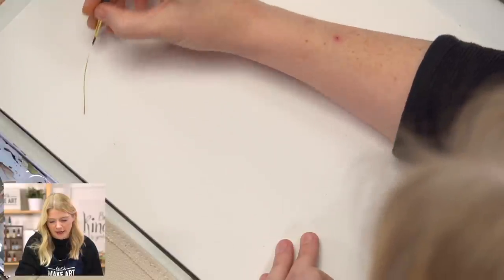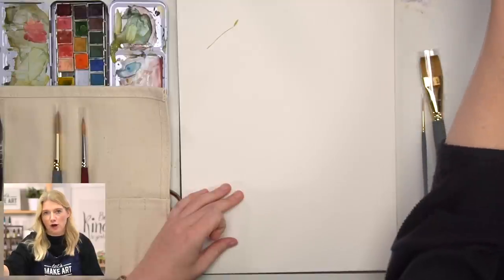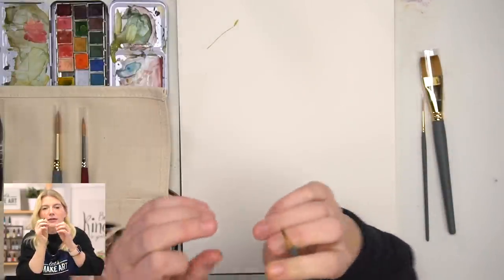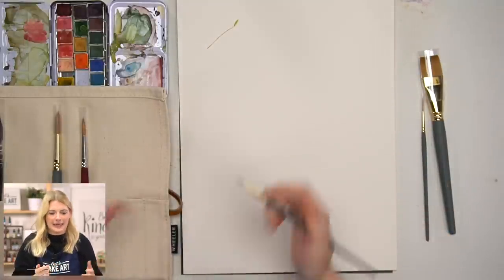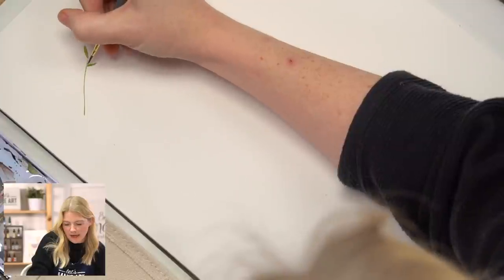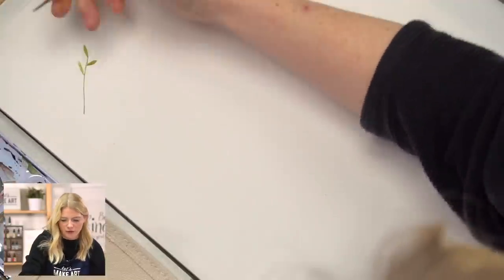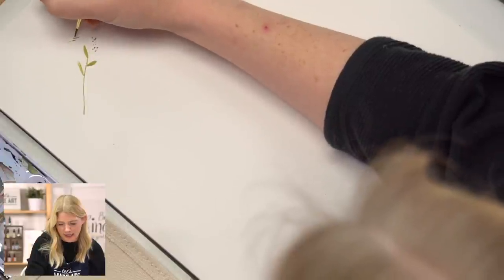There are smaller rounds than this paintbrush — there's like a five-over-zero, which is the tiniest little thing. But I personally don't use those because I feel like I can't pick up enough paint or water. So the smallest I'll go is a round one. It gives you a little bit of finesse — because the bristles are smaller, you can get smaller dots, smaller areas, and you can really go in there and tighten things up.